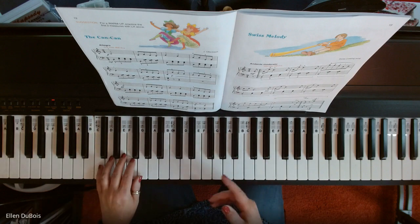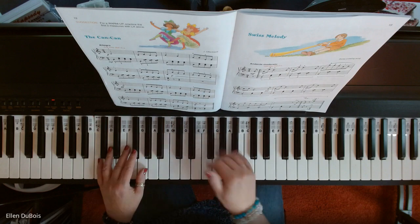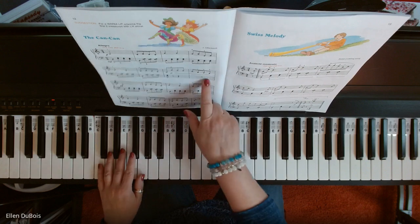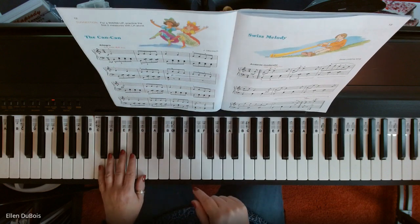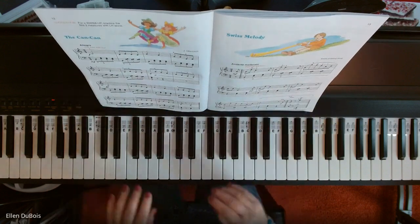So here is the Can-Can on page 12. If you find my videos helpful, I'd really appreciate it if you'd hit that like and subscribe. I'll leave a link to where you can get this book in the description. I hope this video helps my students and anybody else out there who's trying to learn this piece.